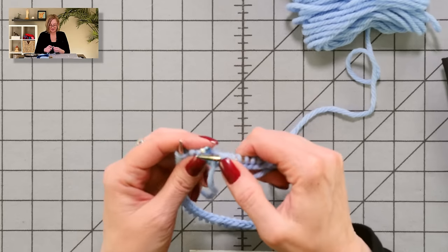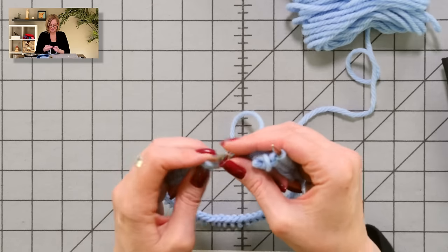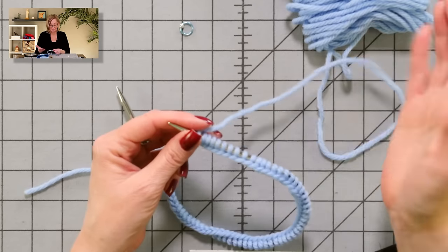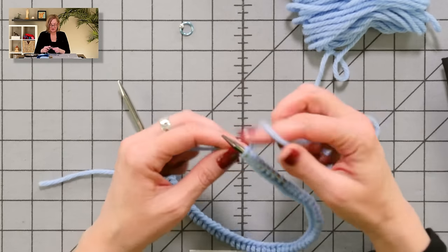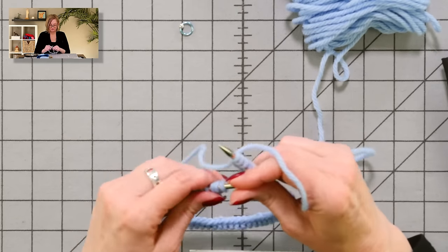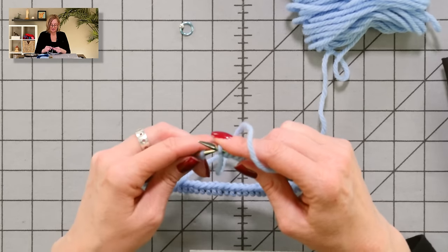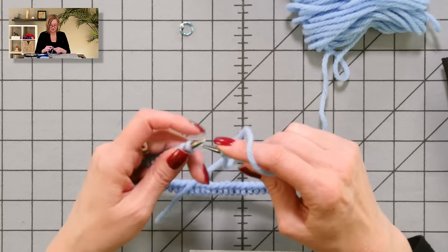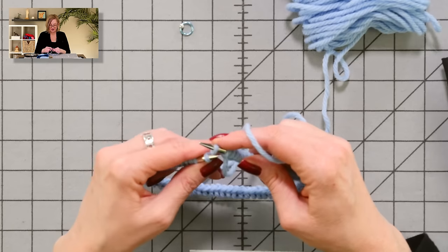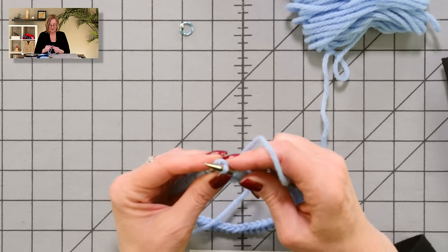I want to show you the second technique. I'm going to keep using this sample, so I have to undo what I did. This second technique actually takes an extra stitch — so cast on everything you need, then cast on one more. We're going to have the sacrificial stitch. Then transfer the first stitch from the left needle to the right and bind off.